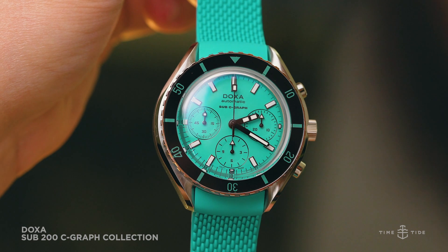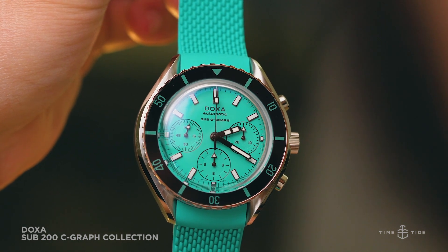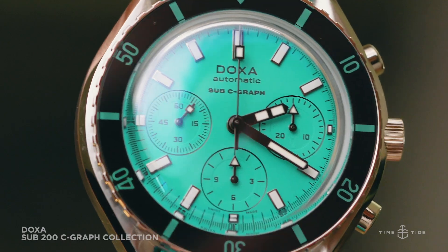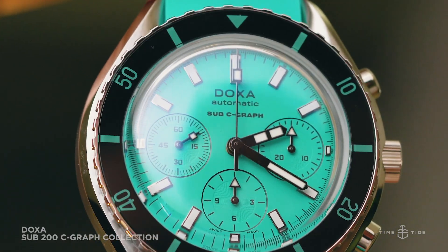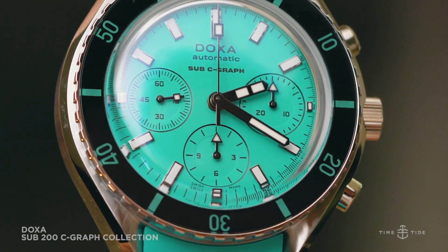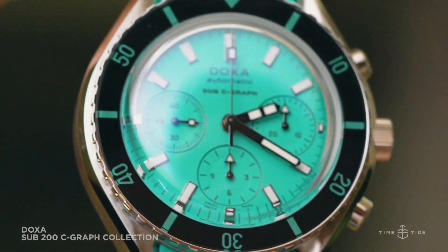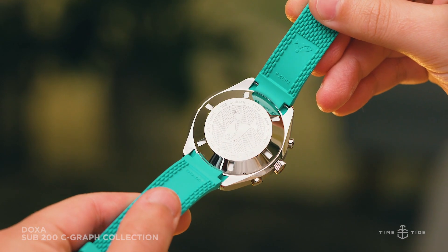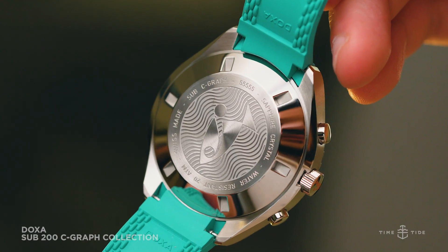The sub-dials display very handy information: the sub-dial at three o'clock displays a 30-minute totalizer, the one at six o'clock displays a 12-hour totalizer, and the one at nine o'clock offers a running seconds display. There's no date complication, which will have at least half the crowd jumping for joy, and the dial design is all the better for it. Besides, we barely know what day it is at the moment, let alone the date — it's 2020.